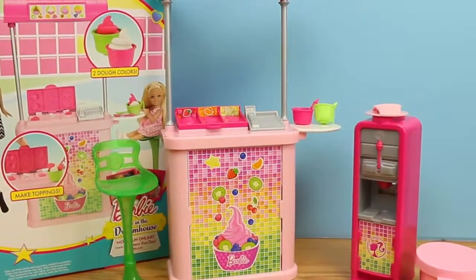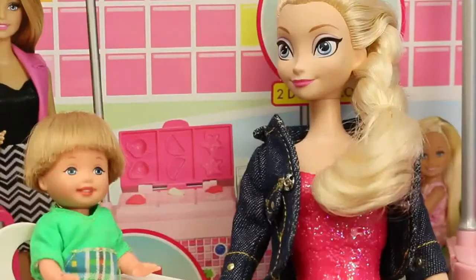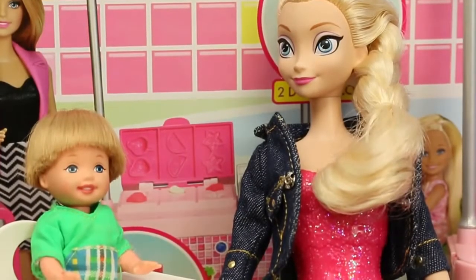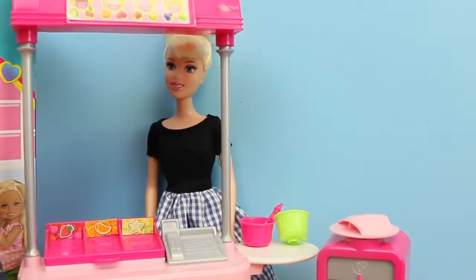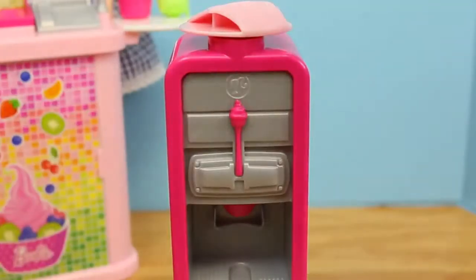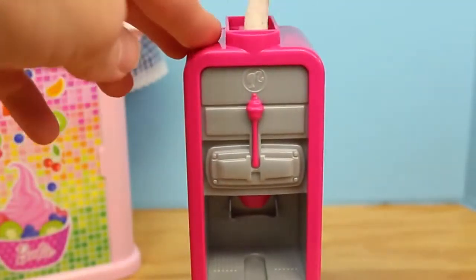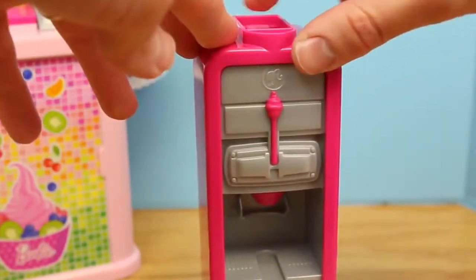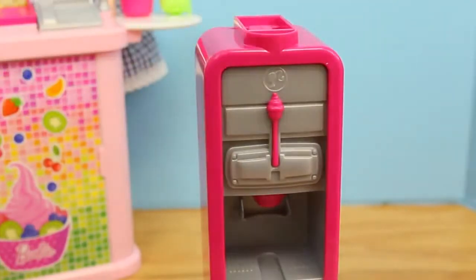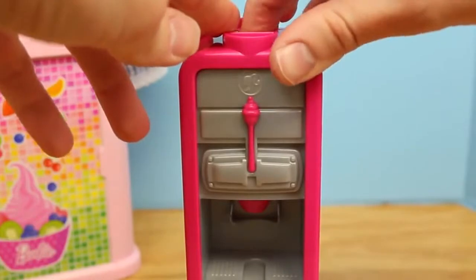This set is fun and all, but we need some people at our froyo shop. There we go, much better. At the froyo shop I have Elsa and her son Alex as customers, and then Cinderella as the froyo owner. Alright, let's start making our frozen yogurt. I'm just going to take a little string of the play-doh and push it in here. You're supposed to roll it out just so it can fit nicely in there. I don't want to make a lot of frozen yogurt so let me add just a little more play-doh to really stuff it in there.